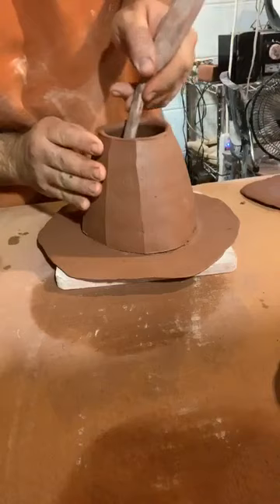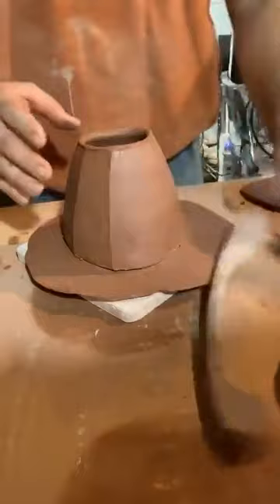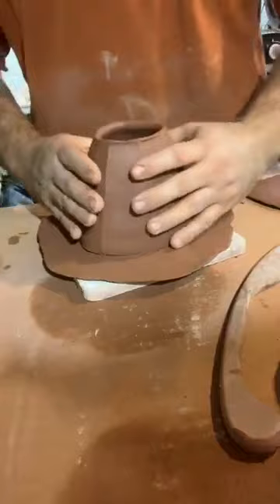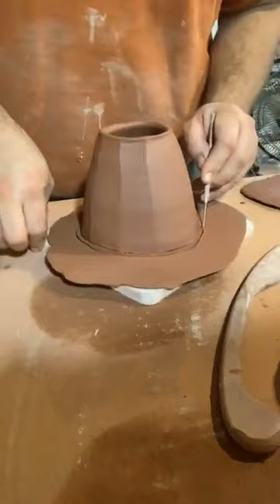A lot of people use a banding wheel for this sort of work — I don't necessarily use one because I don't want it spinning when I'm applying pressure. Working on this little square piece of wood lets me move it around easily without distorting the form. I'm applying some pressure and wiggling it back and forth. Then I'm taking a needle tool and cutting, leaving myself plenty of extra clay — maybe a half centimeter to a centimeter off the sides — so I can work with that later.